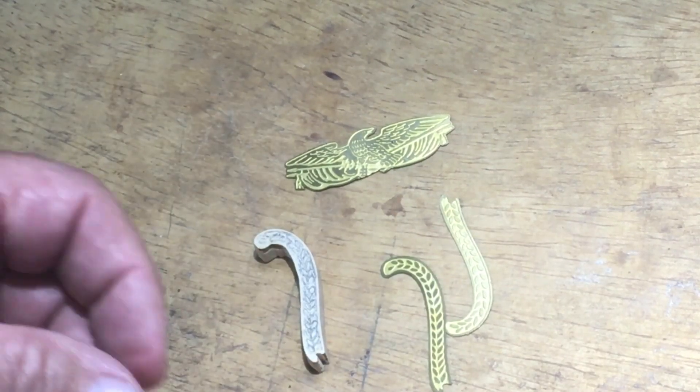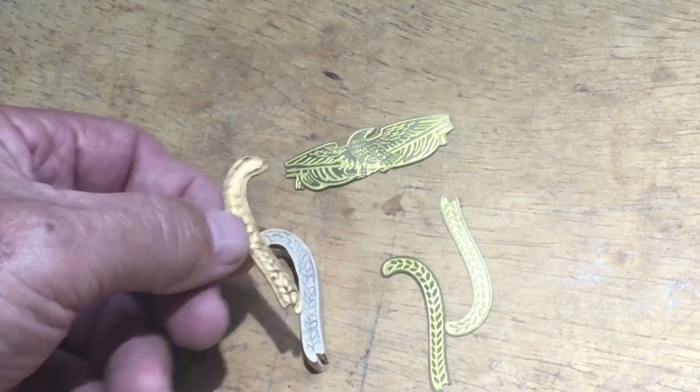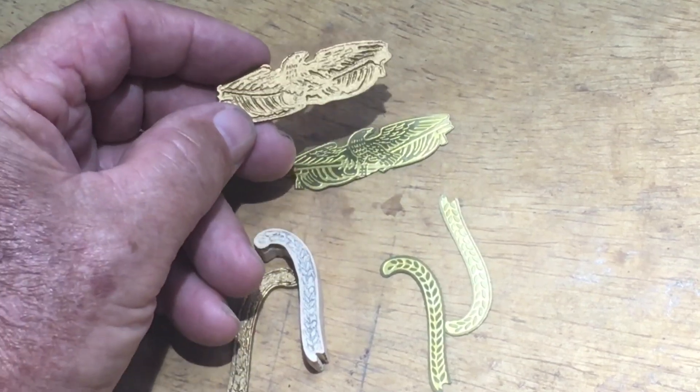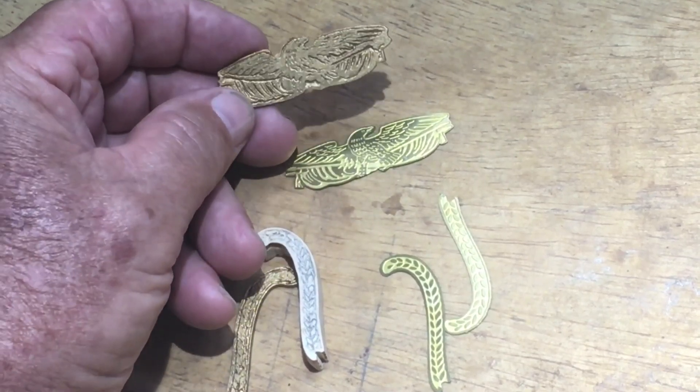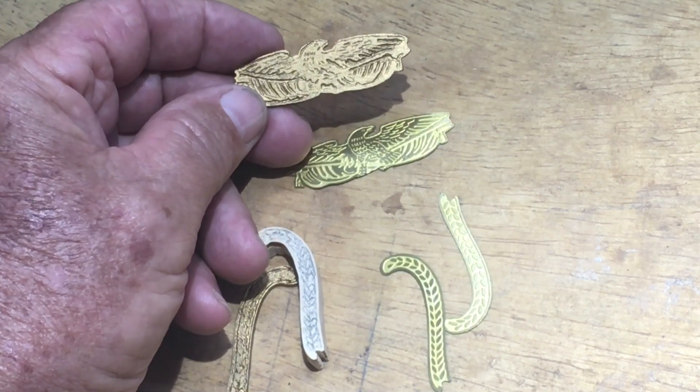And when it's painted, this is what it will look like. The same thing was done with the eagle, and I have to say this one I was most impressed with, because I didn't think it would come out anywhere near as good as this.